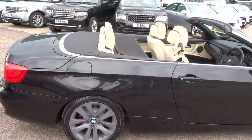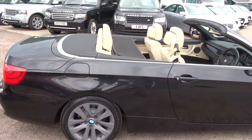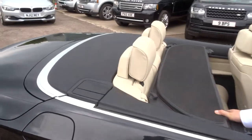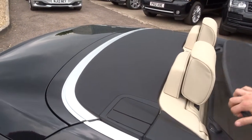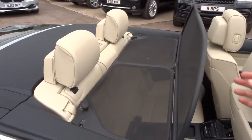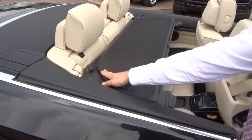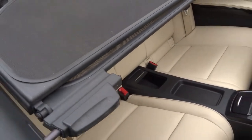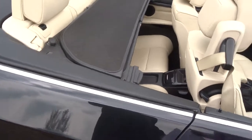Just in the back there you can see the wind deflector as well. That can be taken out so you can still have passengers in the car. You just put it up like that if there's just the two of you in. The back seats come with isofix as well, and you've got some storage and a couple of cupholders if you need them.